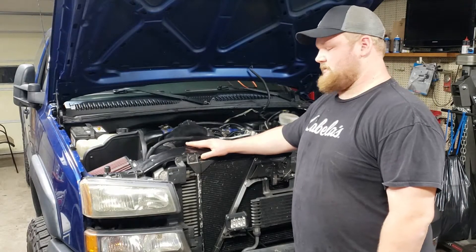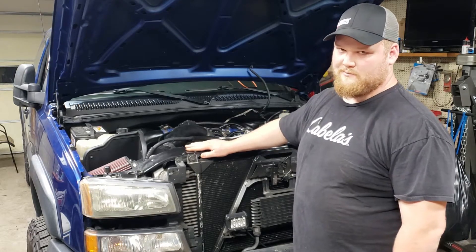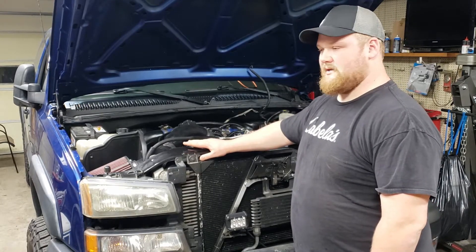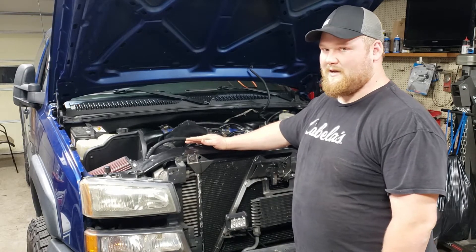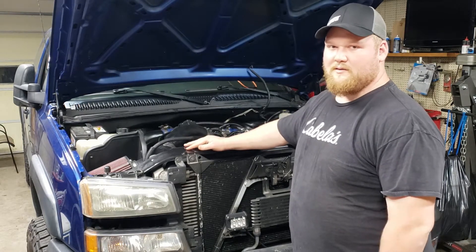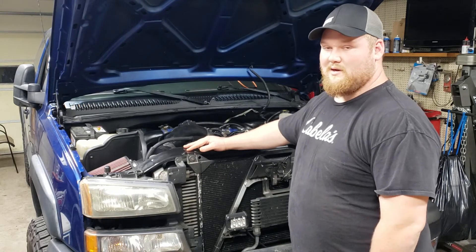This is my truck and I'm doing injectors in it. It's a 2003 LB7 Duramax — it's pretty common for these trucks to have injector issues. I'm going to walk you through the steps of doing the injectors. I'm also going to do another video on setting the valve backlash, which is a good idea to do whenever you're doing injectors since you're already in there at the valves.